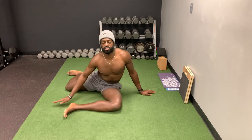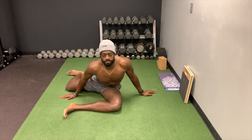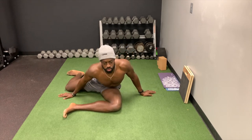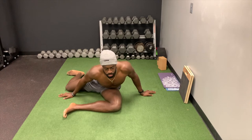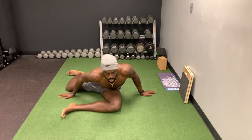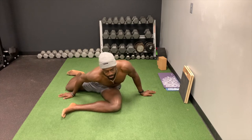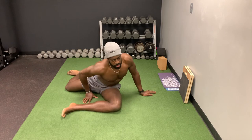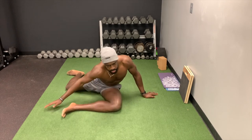Then what I do is simply hinge forward — I like to say reach my chest towards the wall in front of me. You're going to feel a great stretch in the glute region back here. As the set goes on and you're breathing, you get lower and lower. Be sure that everything is square — don't go down while turning. Everything is square, everything is upright.